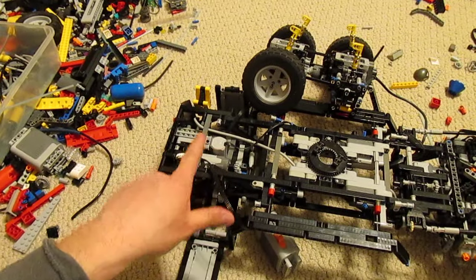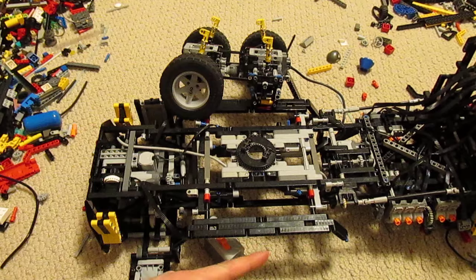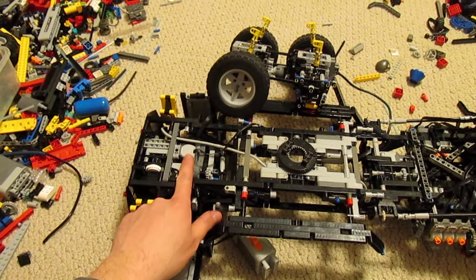I've also disconnected the rear outriggers from the forward outriggers. The process of extending them and putting them down was quite slow, so I disconnected them. They now have their own motor right here.